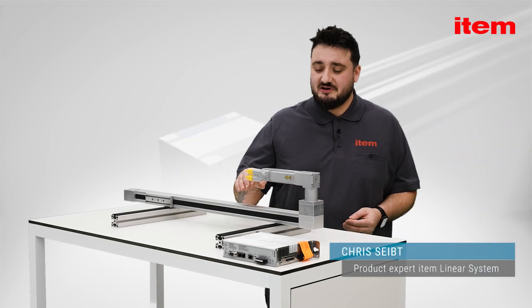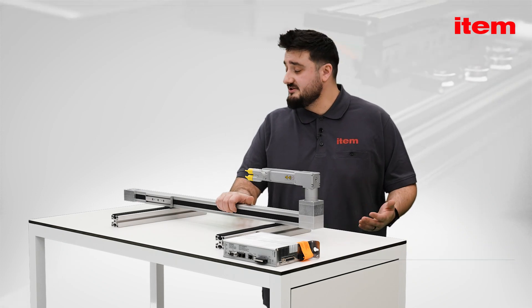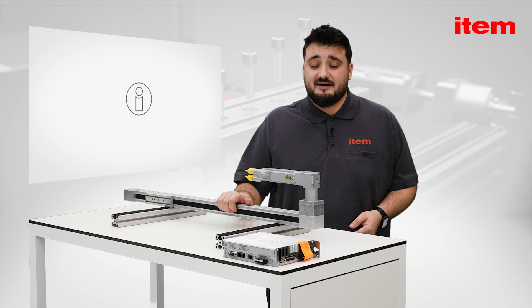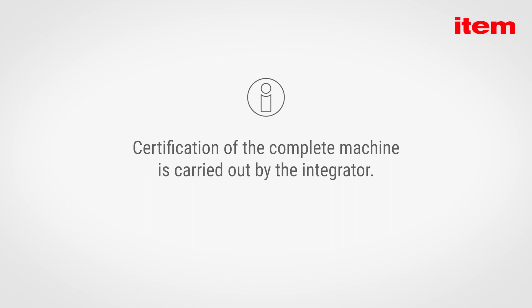According to the definition of the machinery directive, linear units are partly completed machinery. They do not fulfill any purpose on their own and must be completed. Once the machine has been completed, CE certification is carried out by the integrator.